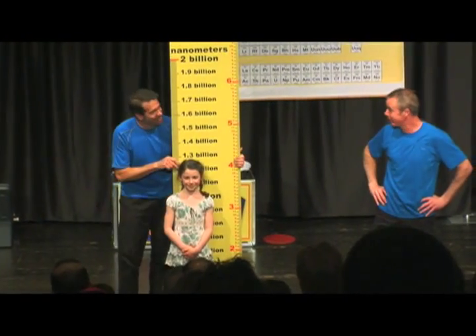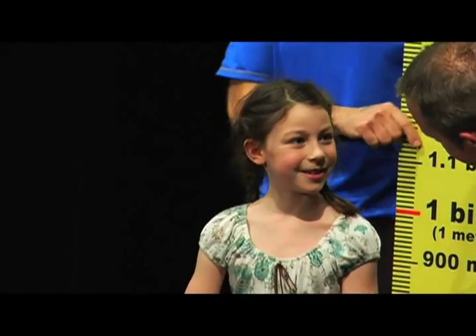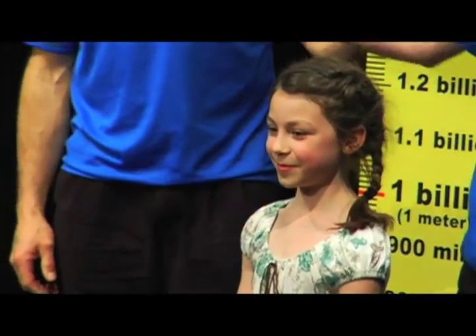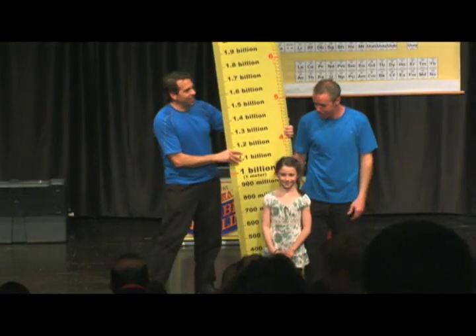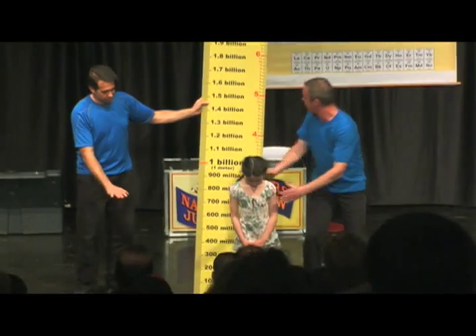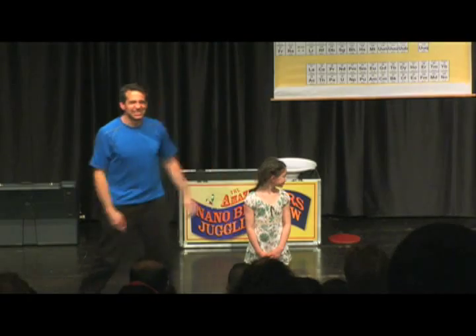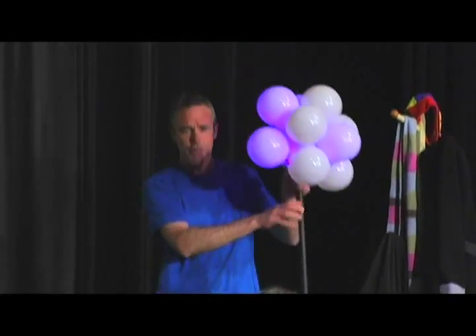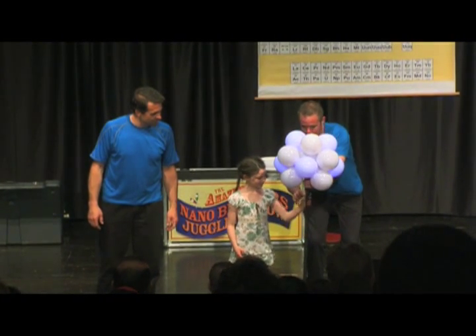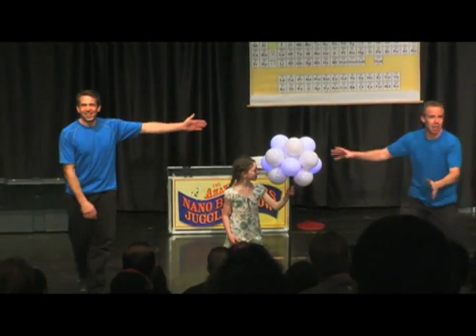Wow, can you believe it? Perfect. That's exactly what we're looking for. What's your name? Marina. Everyone, I'd like to introduce our assistant for the next minute in the show — this is Marina! Okay, Marina, what we need you to do is stand right here on the trap door. Right there, Marina — don't move. We have something really important for you to do. What I need you to do is put out your left hand and hold on to this one there. You can hold it up a little bit higher. Nice and strong. Now Marina, you are holding the nucleus of an atom.